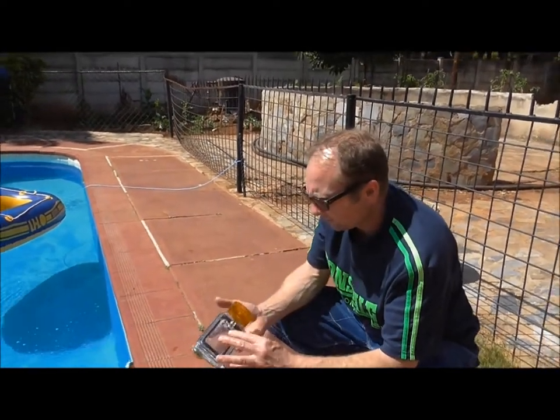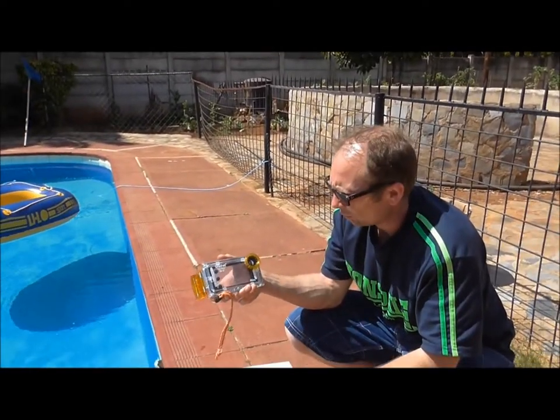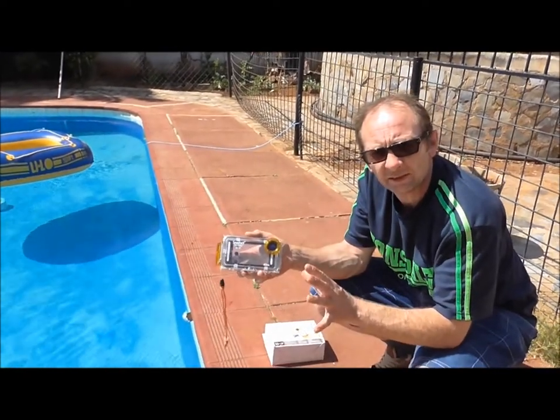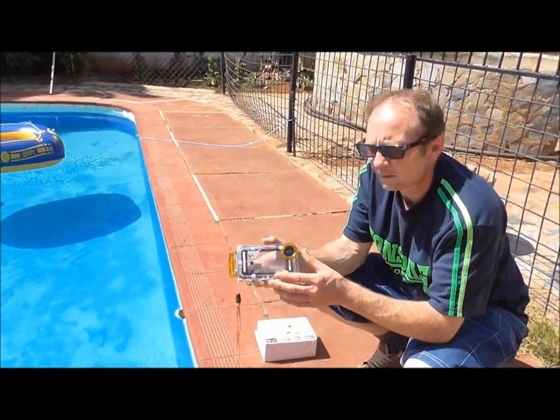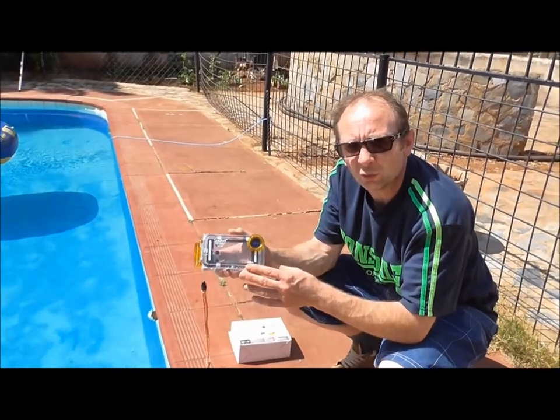Like I say, Seashell underwater case for the iPhone 5 — absolutely brilliant, well recommended. Especially for videoing those special moments with your kids underwater.